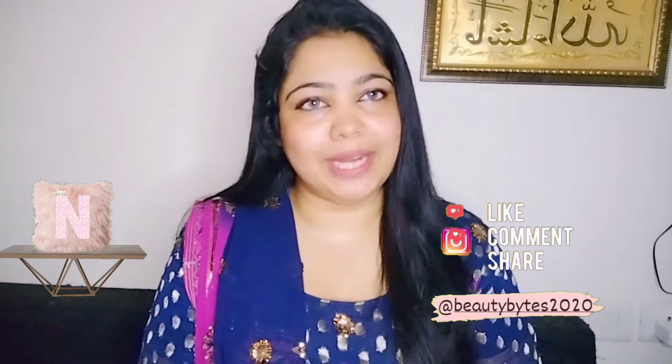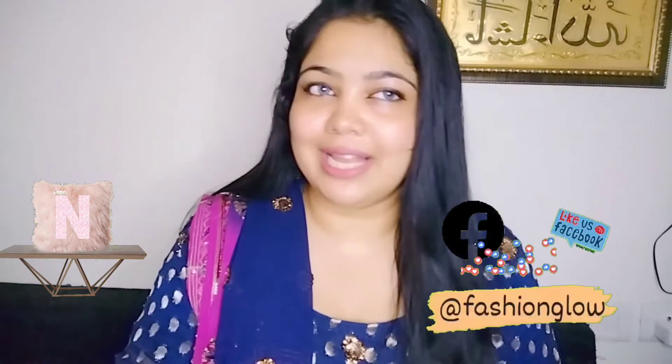Hey guys, Assalamualaikum. I am your host Shrik and welcome back to my channel Broti Bites. I hope you will be healthy wherever you are, and your life will be healthy.